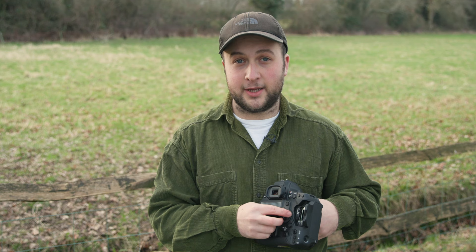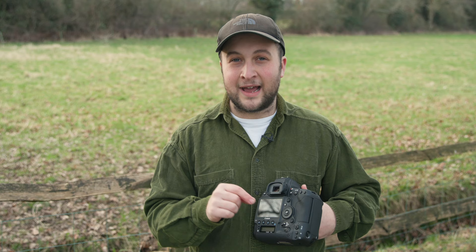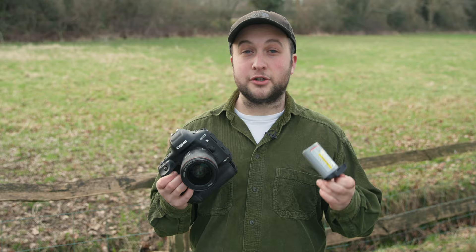Staying at the rear of the camera, there's a new smart controller integrated into the AF-ON button, which allows you to quickly and accurately change autofocusing points, and it works really very well indeed. And lastly, the 1DX Mark III uses the same LP-E19 battery as before but actually quotes a higher shot count — 2,850 shots as opposed to 1,210 on the Mark II.